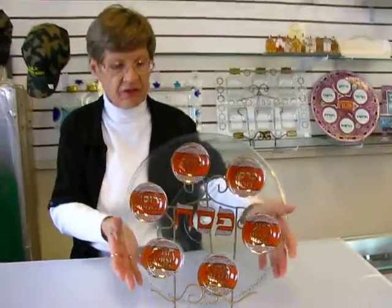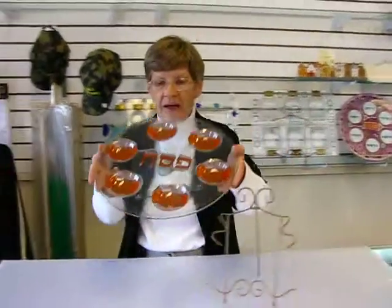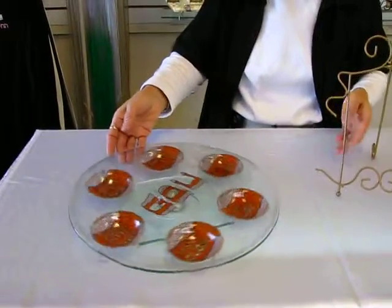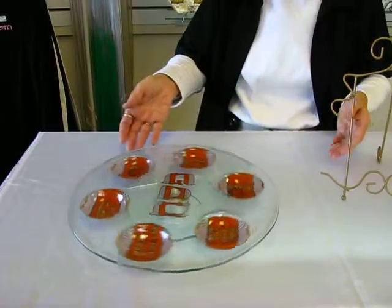One of the nice features about this Seder plate is that it is on a Lazy Susan, so you're able to turn the plate as you discuss the different items.